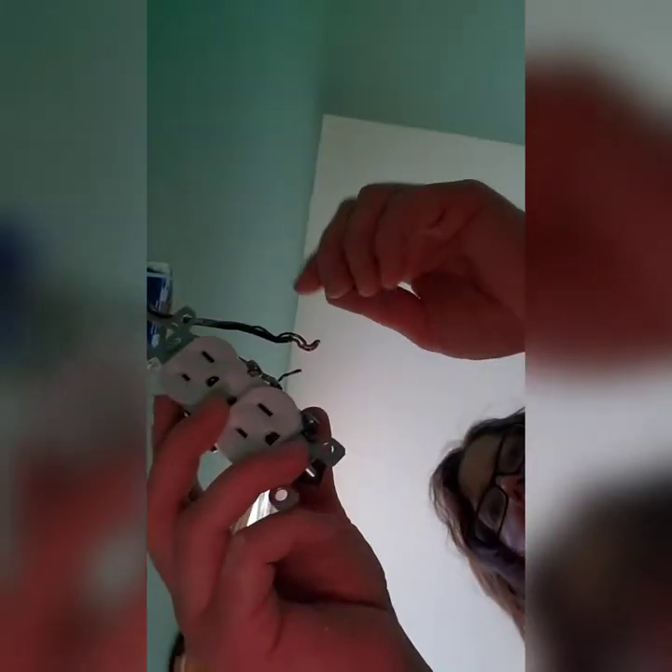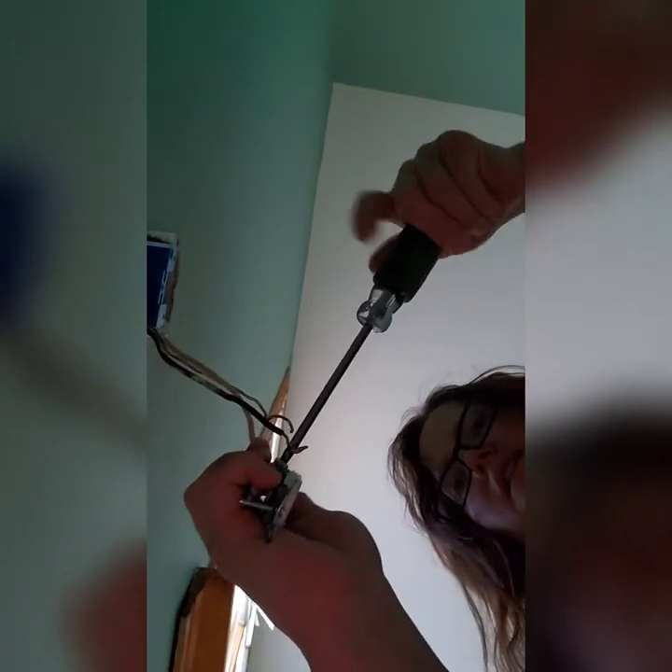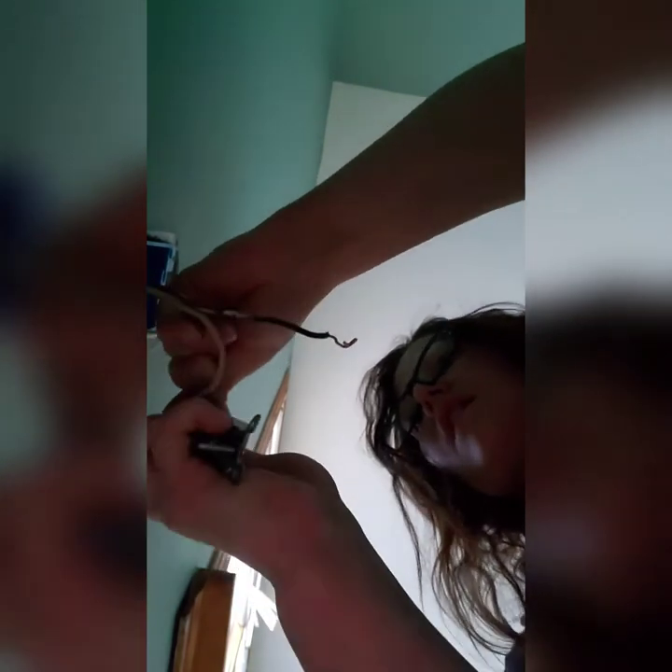I'm going to try to videotape myself doing this. Side with the ground — put the white on the bottom screw. I have to kind of unwrap it a little bit. I use pliers sometimes, but other times I just use my hands to mold the wire in the right place. Then you can use a drill or a screwdriver to tighten the screw down so the wire's in place. Then ground to the ground screw, and tape it down. Now we're going to do the other side — the black wire is going to go on the bottom on the other side.